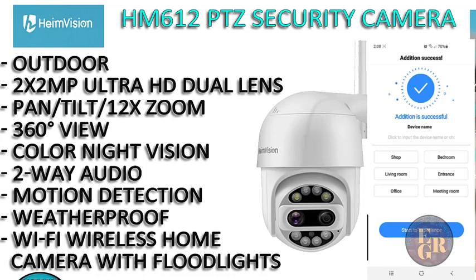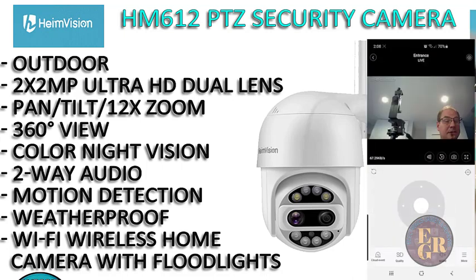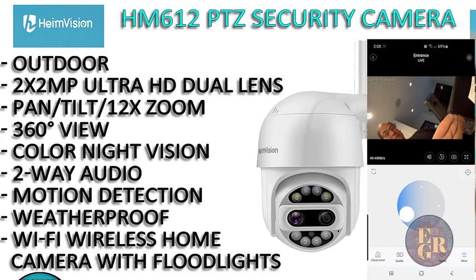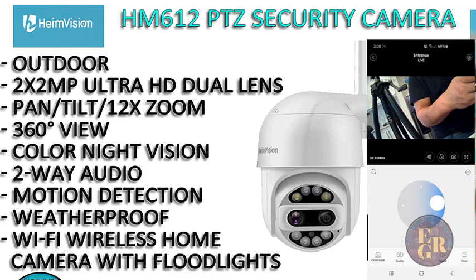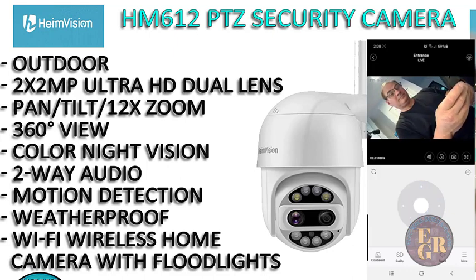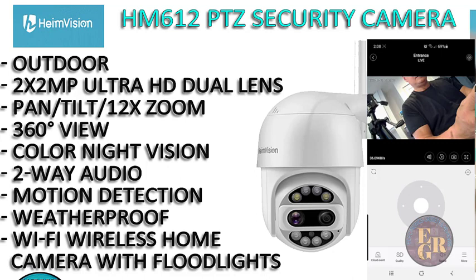We're going to figure out where we're going to put this camera — let's just say entrance. And then we're going to start the experience. So there you go, we have a live view. You can tilt that wherever you want, which is super cool. The picture quality is really good. You can just touch the dial and we can see the screen here.